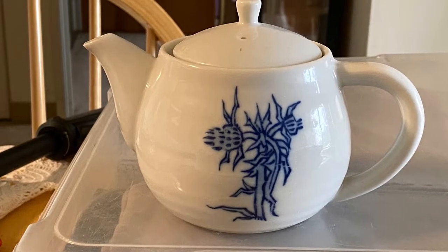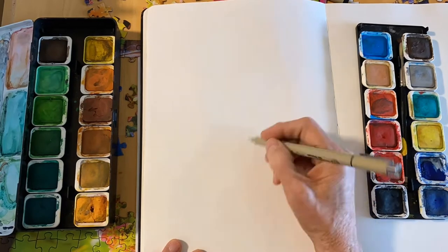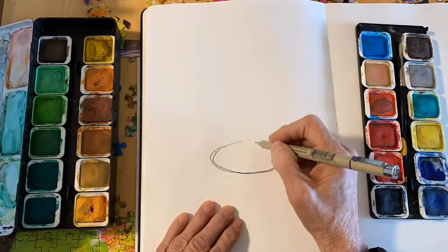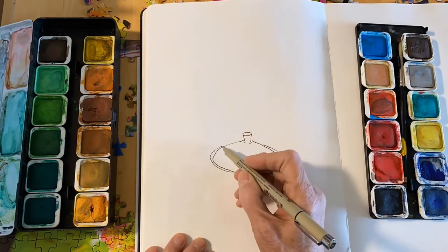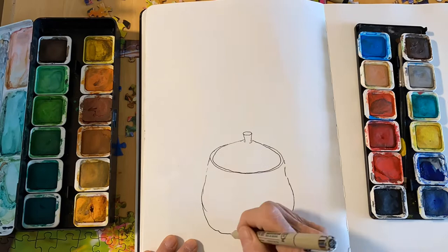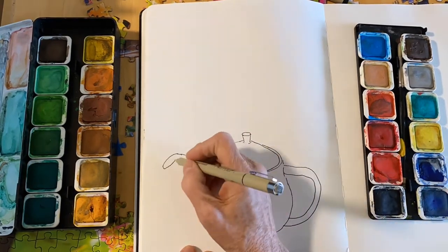I found this teapot sitting in my mom's microwave — you just find anything to paint. I'm starting here by drawing an oval for the top of the teapot and the little knob for the top of it. Don't worry about perfection; it's just a sketchbook and we're just trying to get the idea and we're practicing.